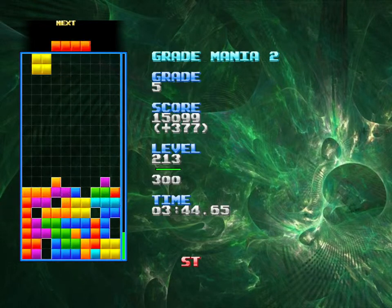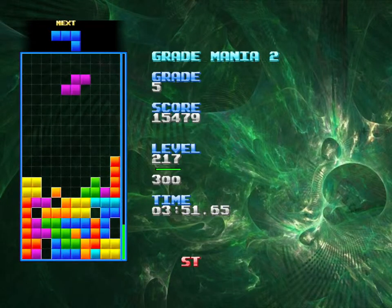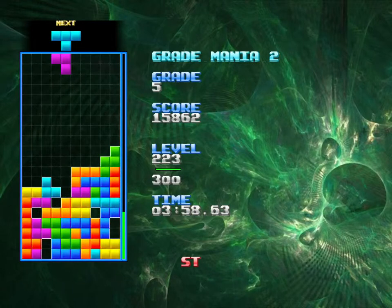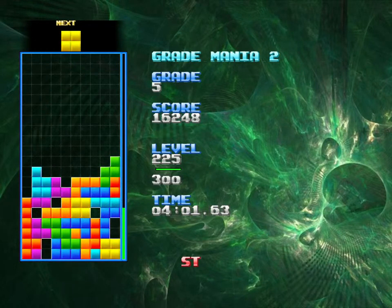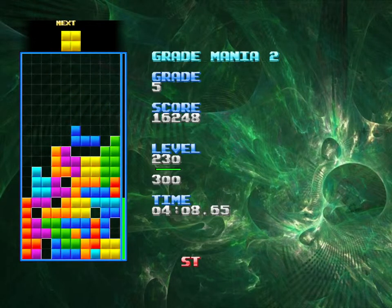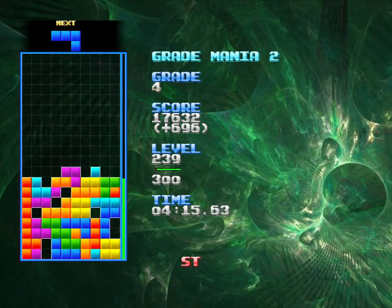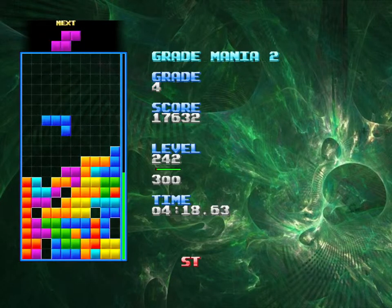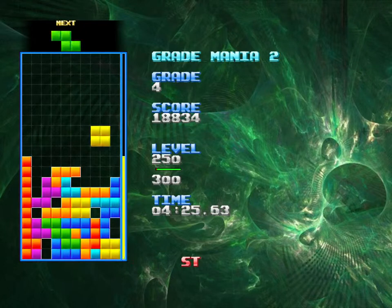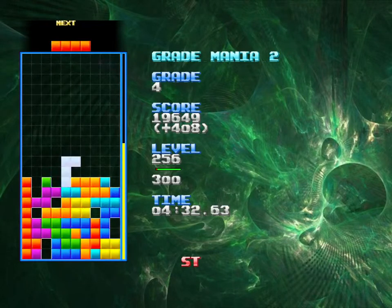So now I gotta clean up before it gets fast again. This video's getting real long — I'm real sorry. That's terrible, that's so bad, that's the worst. I think instead of two-line combos, I think I'm gonna start calling them half-Tetrises — gonna make myself feel not as bad about not getting the Tetris where I should.